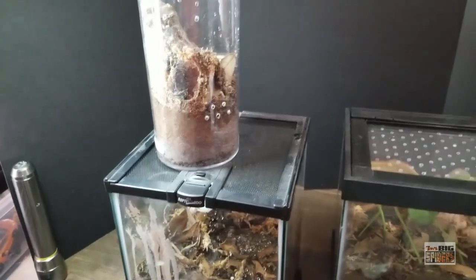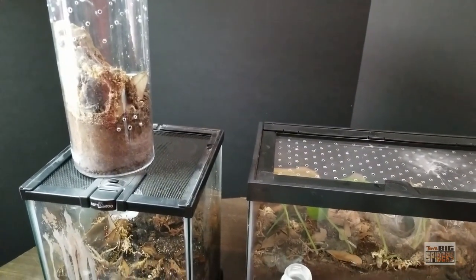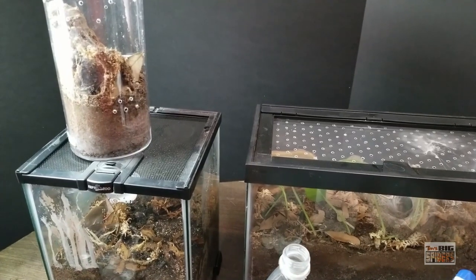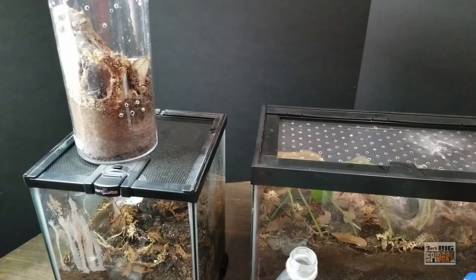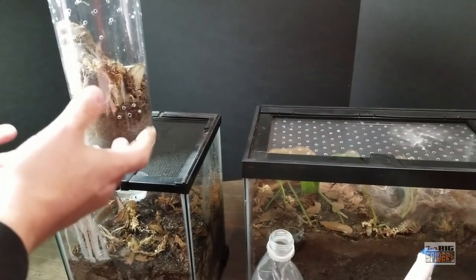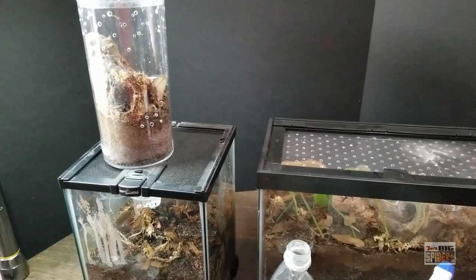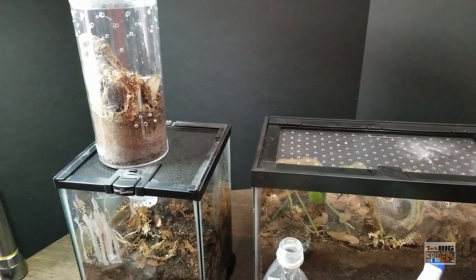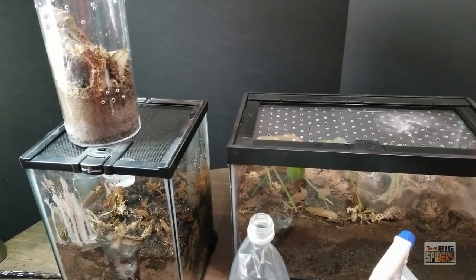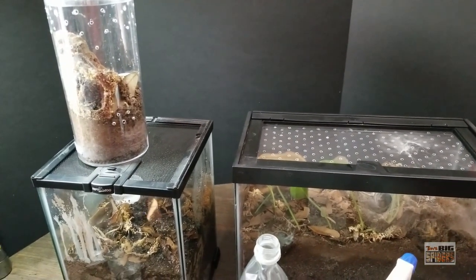Even with terrestrial and arboreal species, ignore advice that says you can put them on an inch of substrate if you think they're moisture dependent. What you want to do is make sure you give them extra depth of substrate so you can add in the moisture and have it locked in. The trick is you want to not have to check them every single day — methods like misting require more frequent checks and increase the chances of the substrate drying out inappropriately.